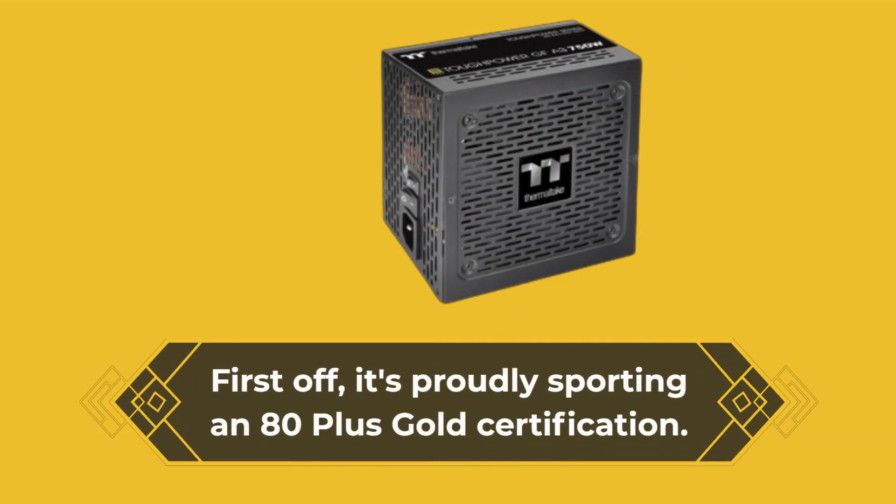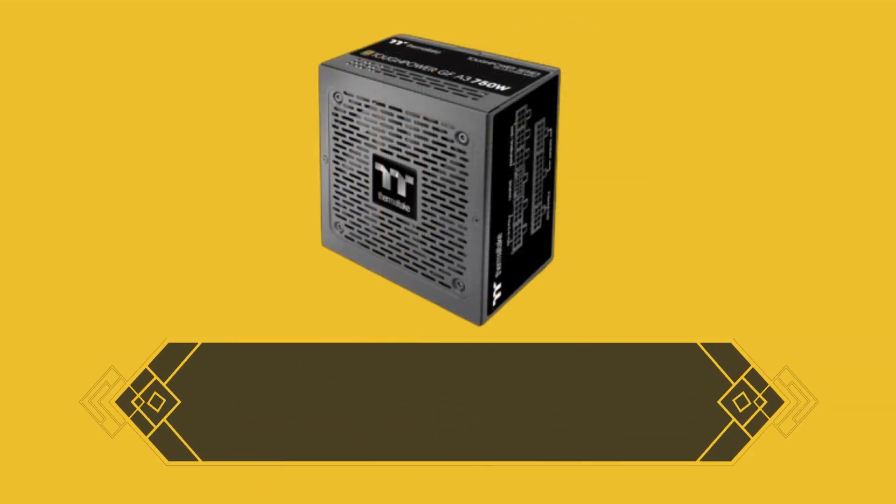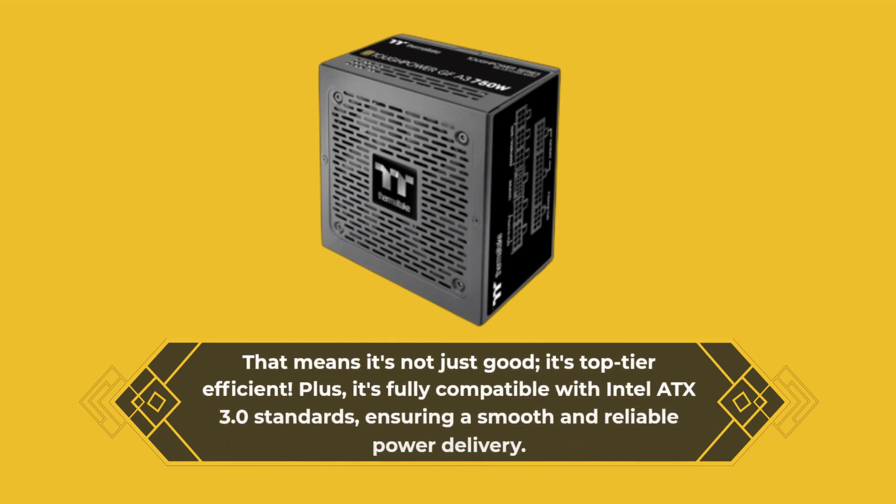First off, it's proudly sporting an 80-plus gold certification. That means it's not just good, it's top-tier efficient. Plus, it's fully compatible with Intel ATX 3.0 standards, ensuring a smooth and reliable power delivery.